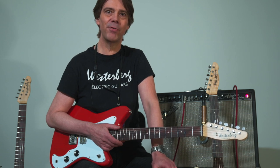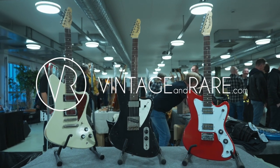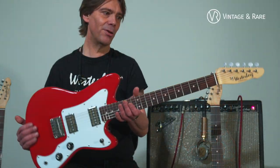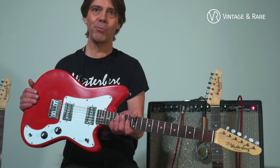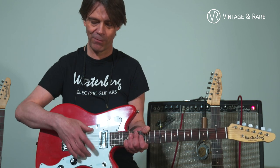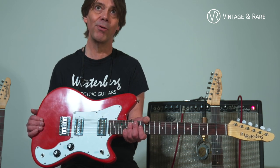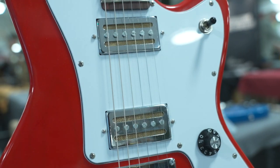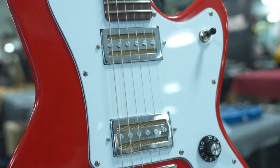Hi, I'm Peter Westerberg from Westerberg Guitars. This is the Dynatone 2. I built a Dynatone 1 with one gold foil, and this one, on request, I built with two gold foil pickups made by Seven Engineering, Stockholm-based pickup winders.